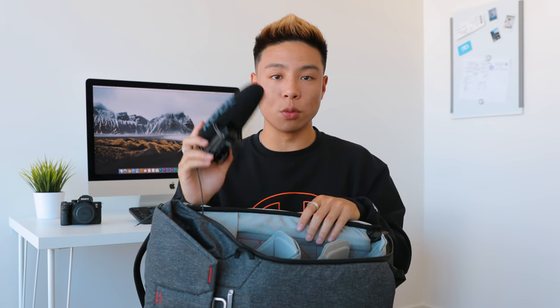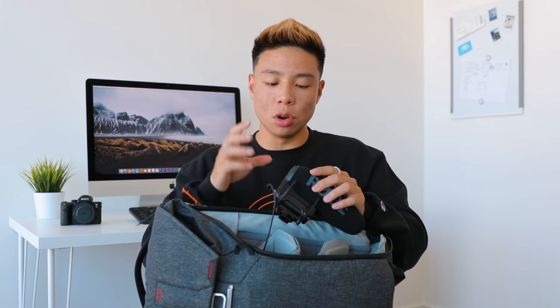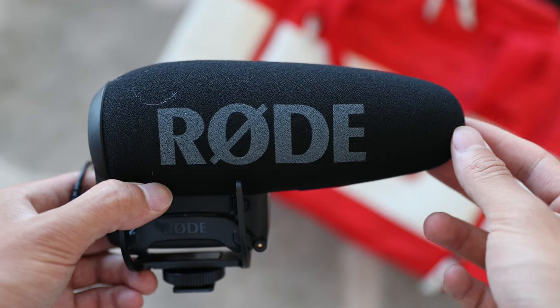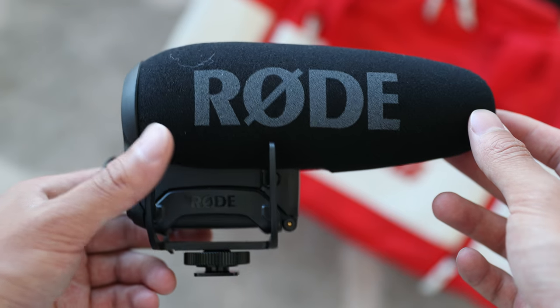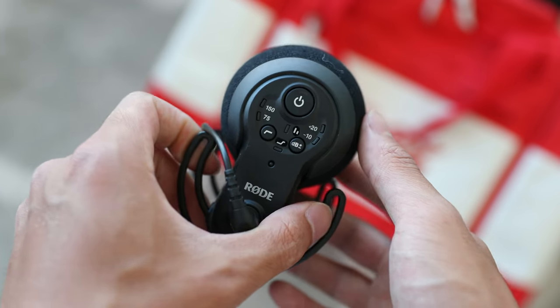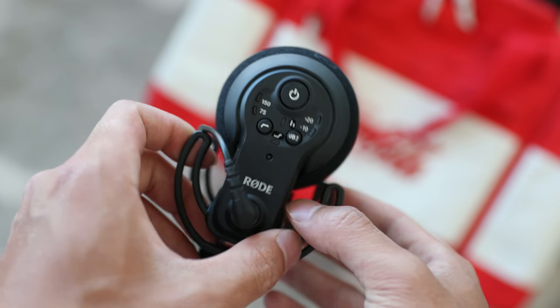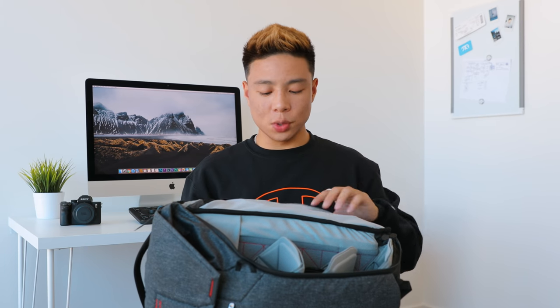The microphone I use when on the go is the Rode VideoMic Pro Plus — their newest generation, which can go on and off automatically when plugged into your camera. The new model also has a rechargeable battery via micro USB, which is very nice. The old one uses a 9-volt battery. In terms of audio quality, this is okay — not the best out there — but if you're on the go, it's probably one of the better options you can get.